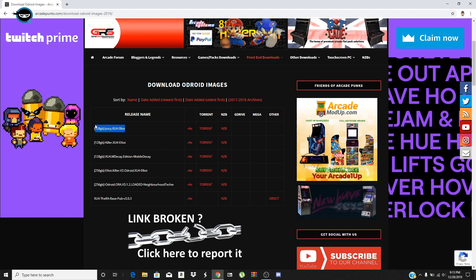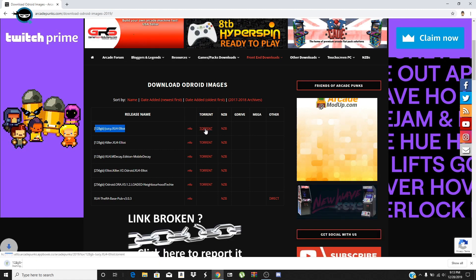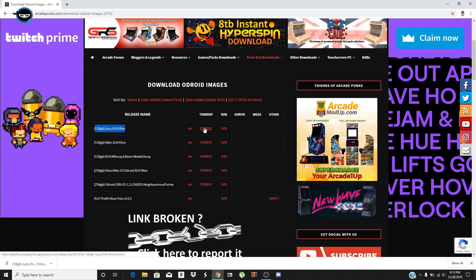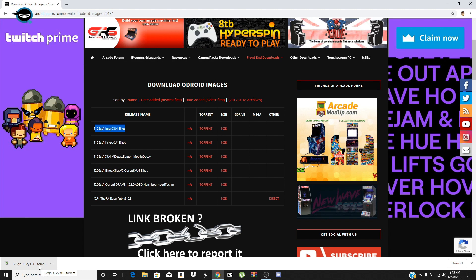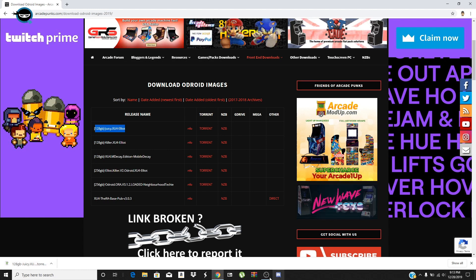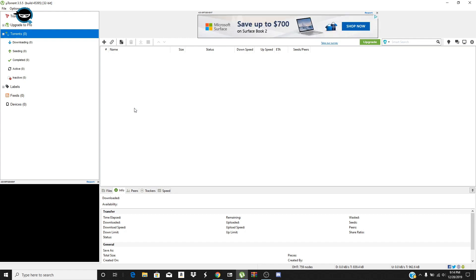Head over to Arcade Punks — the link will be down below — and take a look at any of these images you're interested in. I'm gonna show you 'Juicy' by Elliott, who did an amazing job. This is specifically for the old droid XU4. Click on torrent and start the download — this is a very big image, 128 gigs.